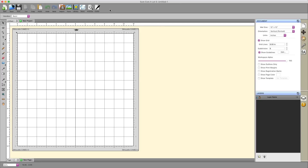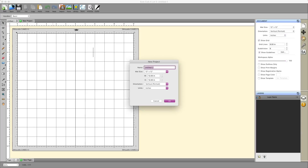In this video, we're going to discuss the main toolbar at the top of your SureCuts-A-Lot software. The first icon is the new project icon. When we click on this icon, we're telling SureCuts-A-Lot that we want a fresh slate, a blank canvas with nothing on it. It's pretty much that simple.